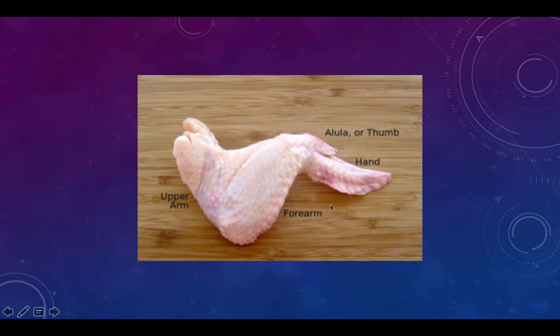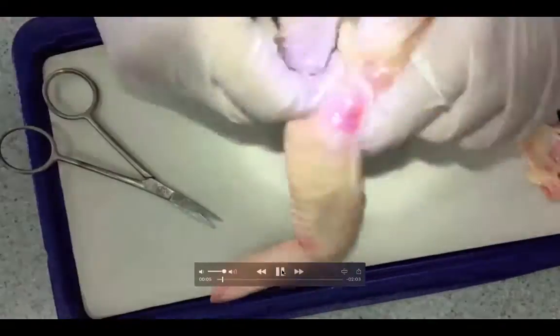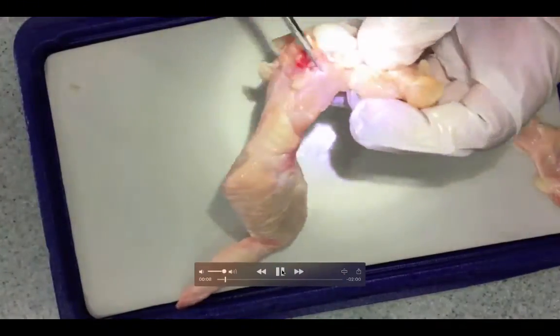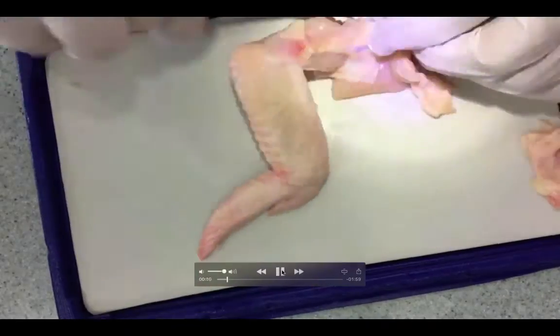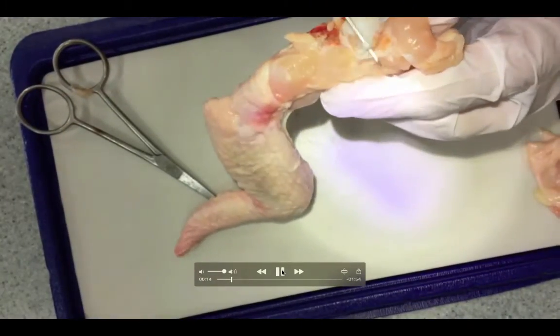Think of the chicken wing as the upper arm, the forearm, the hand and little thumb. Obviously the hand section isn't really as related to a human as it could be. However, when you start cutting away the skin, the forearm looks exactly the same as a human's, and the upper arm will look exactly the same as a human's. As you can see here, as we start to strip away the bones and muscles, they look very similar to the human anatomy — there's almost a bicep, a tricep, obviously exactly the same as a human arm.